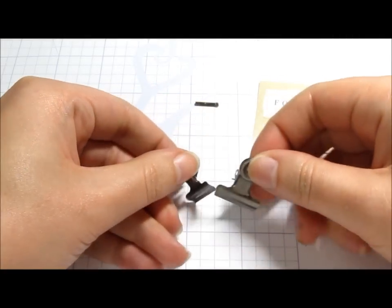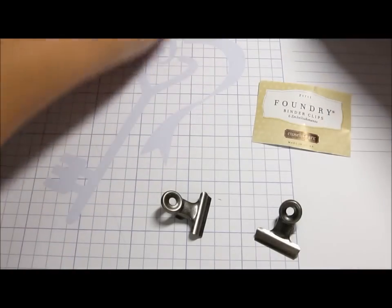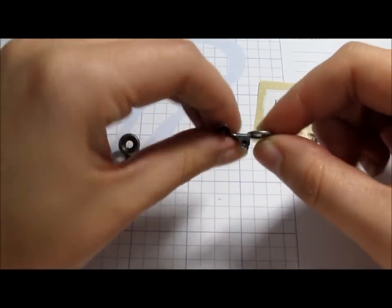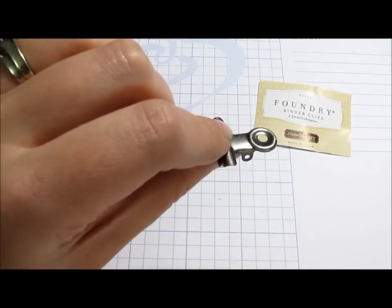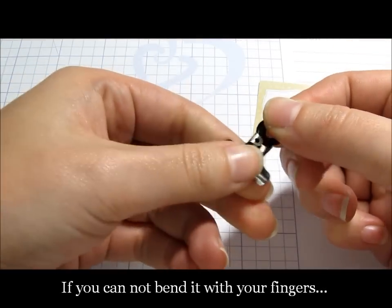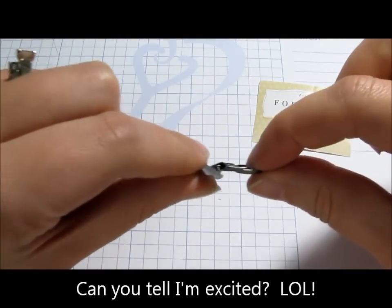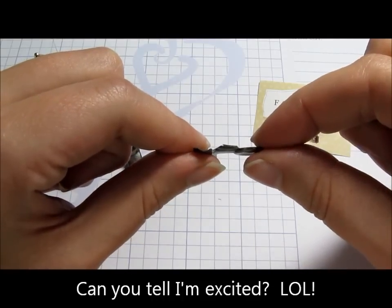When you take it apart you'll have that little spring there, and you're going to get rid of these pieces because you're not really going to use them. The metal is fairly soft, which is great, because you don't want to scrape the finish with your multi tool or pliers. I'm actually able to bend it over with my fingers, and look how flat that is — you can put that right on a scrapbook page.